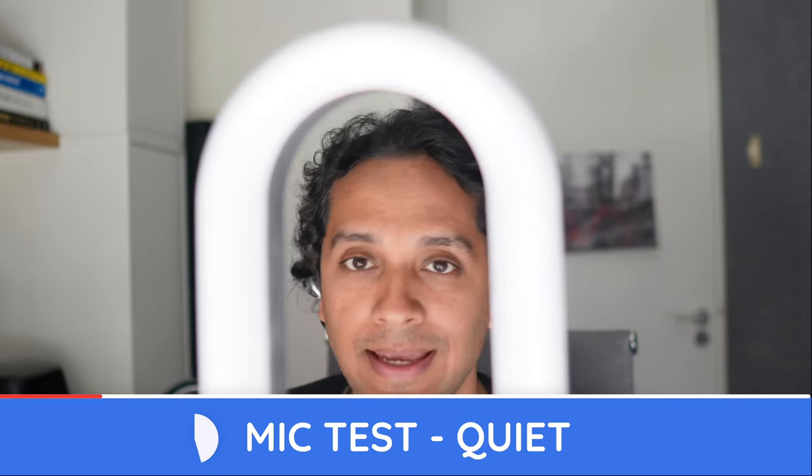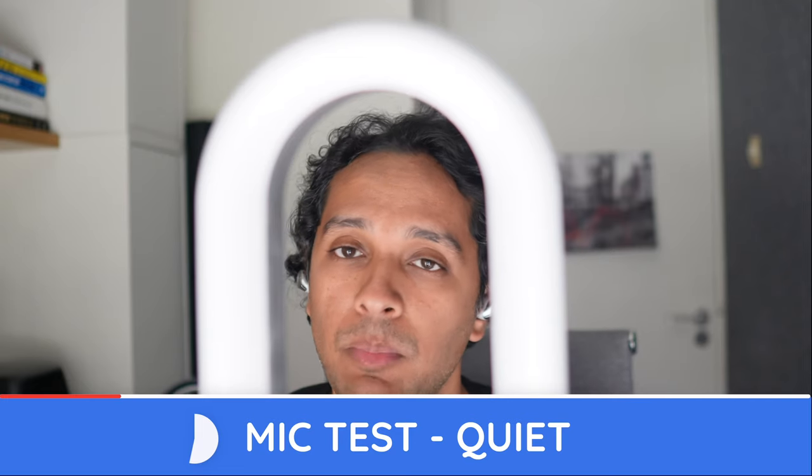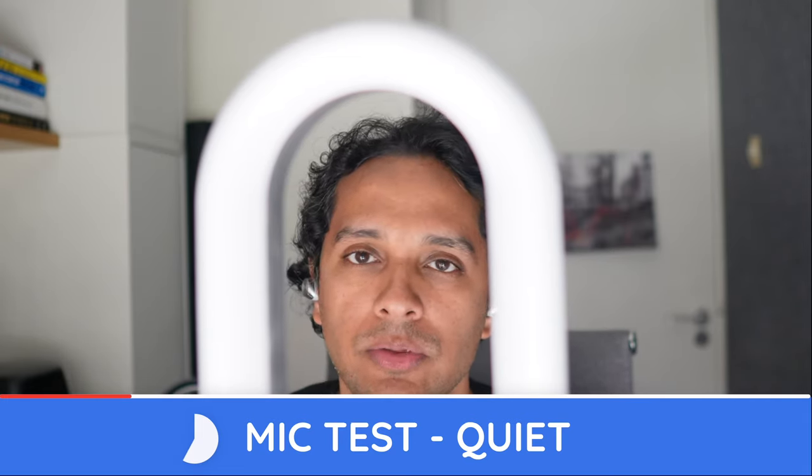[Call sample — Technics EAH-AZ60, quiet conditions]: Pop pop popsicle, ice ice icicle, test test testing, one two three.